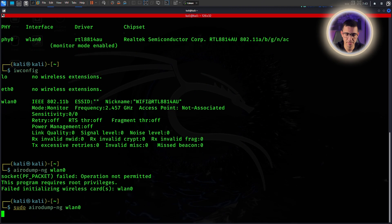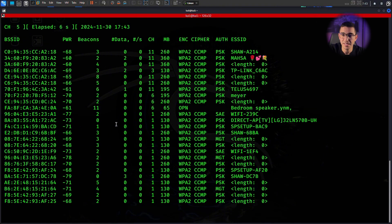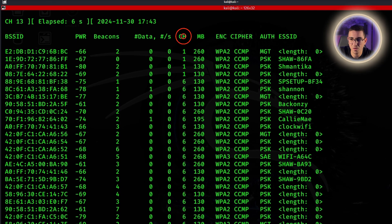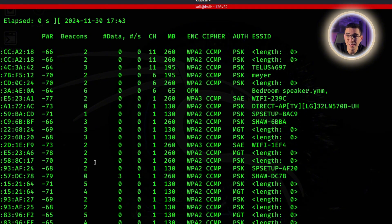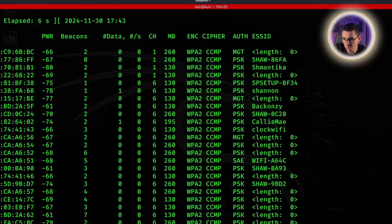Now it's time to find some networks around us. Run airodump-ng and look at that magic — these are all the networks around me. Each network has a bunch of information: BSSID means that's the network's unique ID; CH stands for channel, what frequency it's on; and ENC stands for encryption — what encryption it's using. As you can see, they're all using WPA2, and this one is an open network.